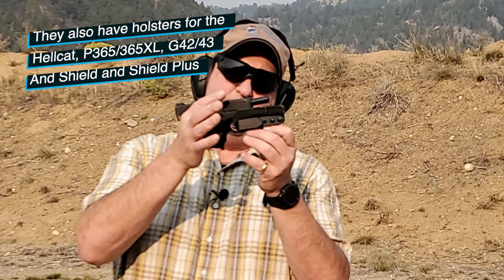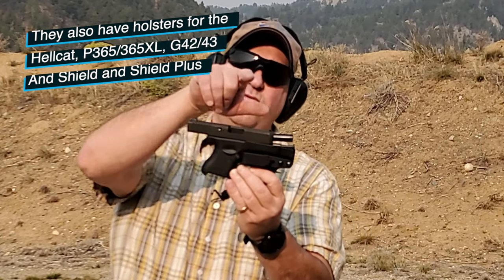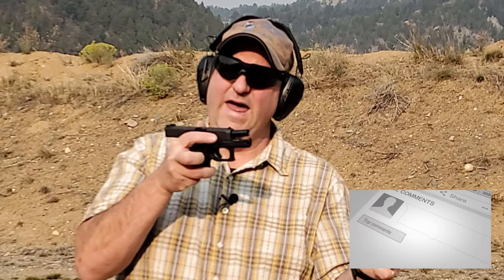I have this Glock 26 and basically it just clicks in. They cut the rest of the holster away so that you have the smallest footprint of a holster possible, and when you draw you can see it just pulls straight out. You can also cock up, so you have a lot of options for drawing your pistol.